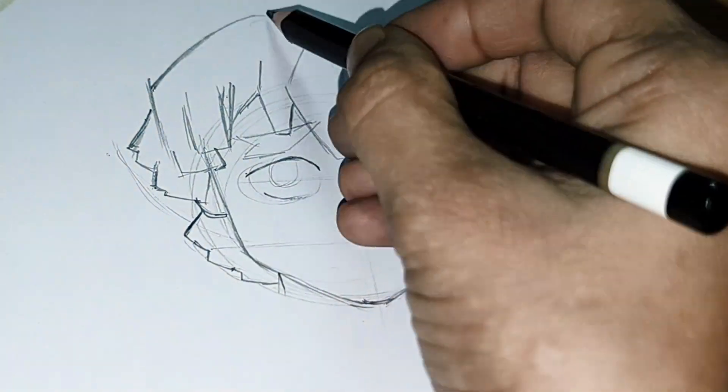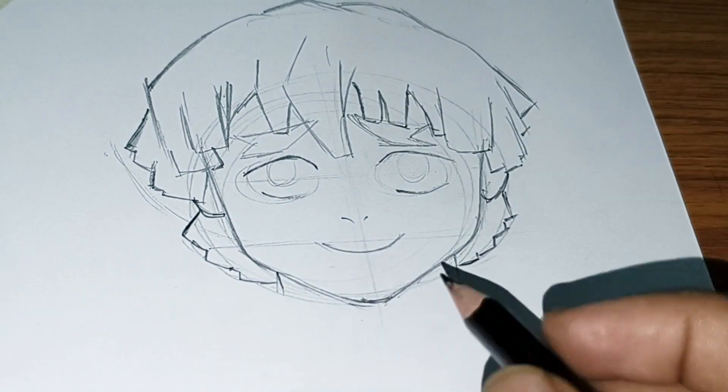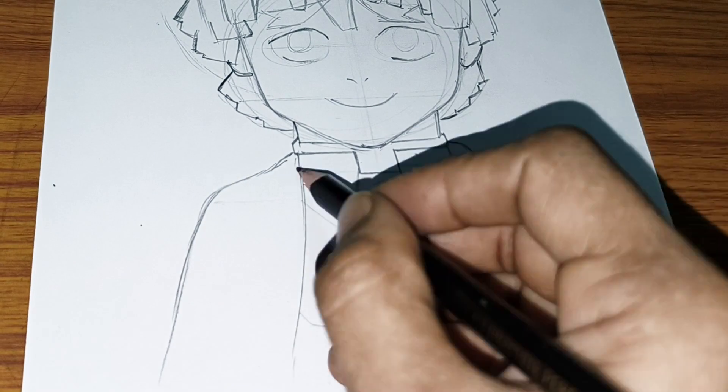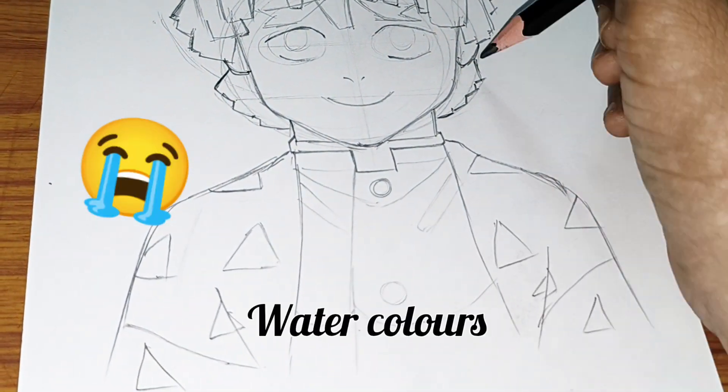Zenitsu Agatsuma is a cute and multi-personality character, and the story of how his hair color changed was very interesting. Trying not to give any spoilers — loudly crying!